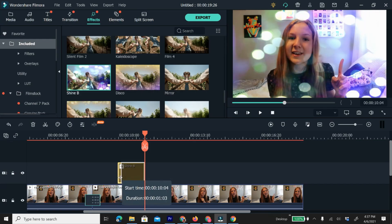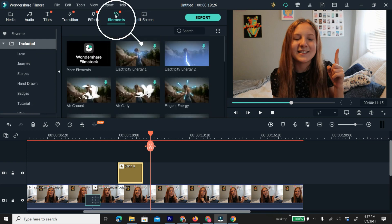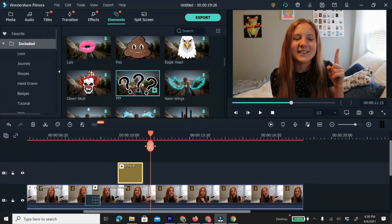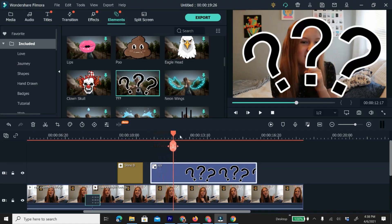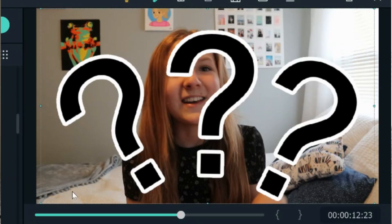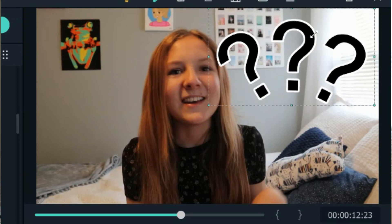It is a very similar process to add elements. Elements are fun little emojis or stickers you can add to the screen. I don't use these too often in my YouTube videos but they can be really fun and helpful. To access your elements, click on the elements tab at the top of the screen. To add one, click it and drag it on top of the video. Then to shorten it, do the same process — click, split, and delete or trim. You can also move it to a different place on the screen by clicking on the actual preview and dragging it around to wherever you want it to be. You can add and layer as many effects and elements as you want.